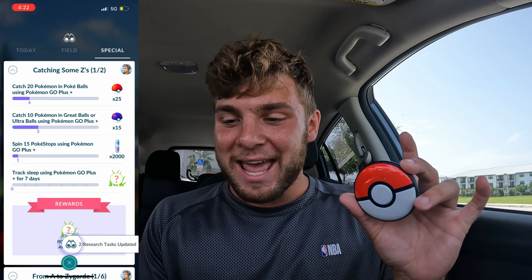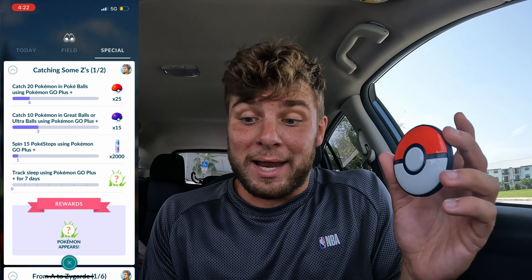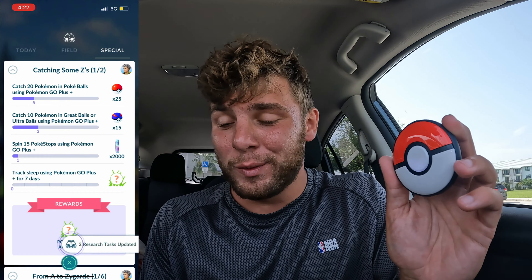We also got access to the research — we got ourselves the Catching Some Z's research. And we can go ahead and get that Snorlax, which is pretty awesome. We're going to get five encounters with it, and we're going to do those shiny checks with you guys when we get to it.